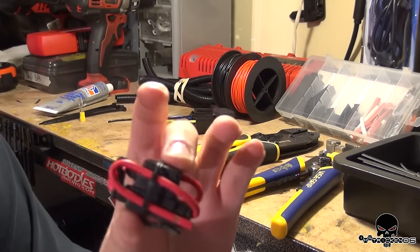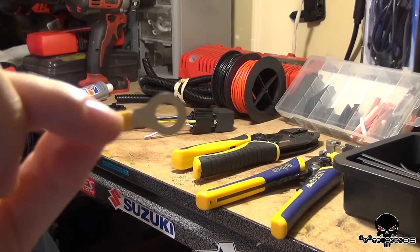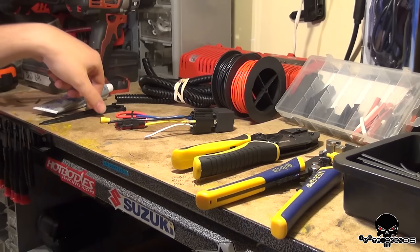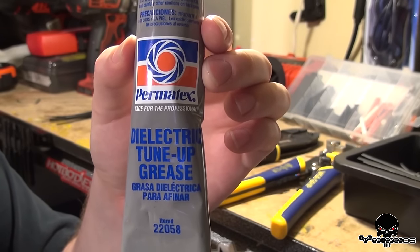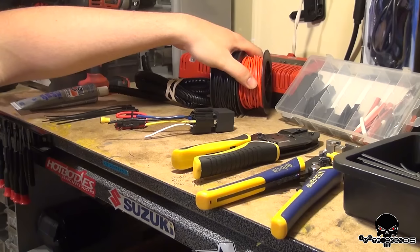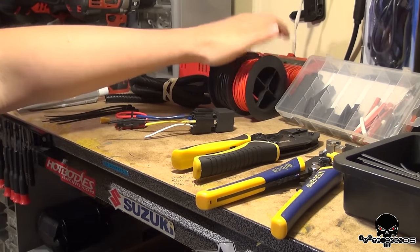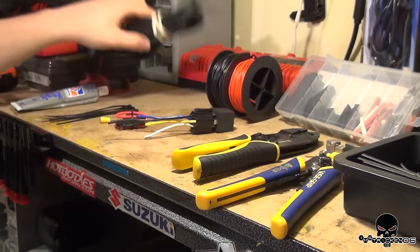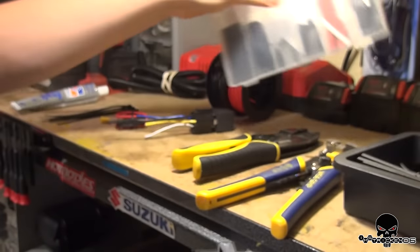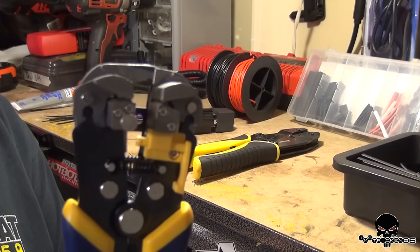We're going to protect that circuit with an inline fuse holder — just pop a fuse in there; it's a waterproof container. We're also going to use a ring terminal for the battery, zip ties to secure everything, and dielectric grease to make sure the connections don't start rusting or oxidizing. We're going to need some wire — 10 to 12 gauge because of how that fan performed. You're going to want some wire loom to protect from vibrations so it doesn't eat away at the insulation, and heat shrink to protect your connections.